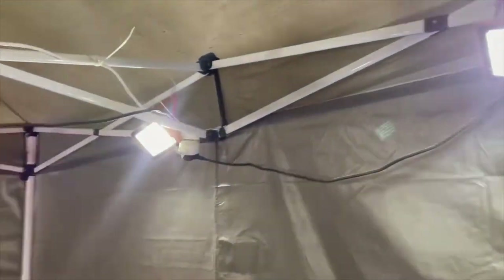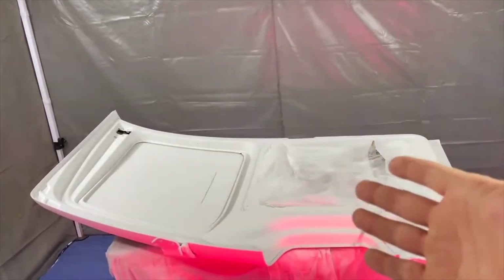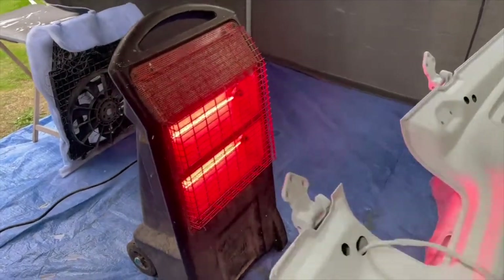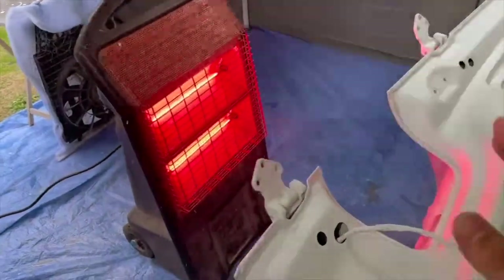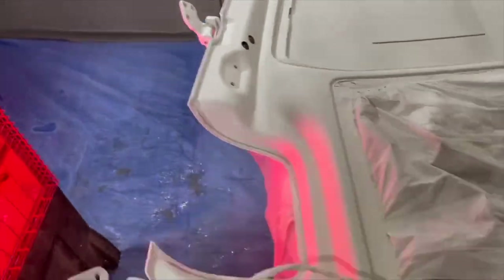Inside the gazebo I have four lights pointing down to illuminate my panel, and I've also bought this infrared heat lamp. This is used usually for painting wood — you paint wood, you stand this up next to it and it heats the inside of the panel instead of the outside. It heats the metal itself, so it warms up from the inside out.